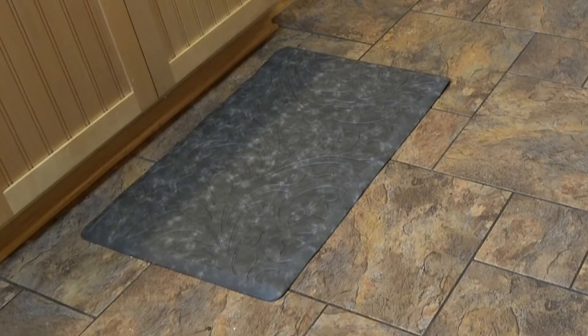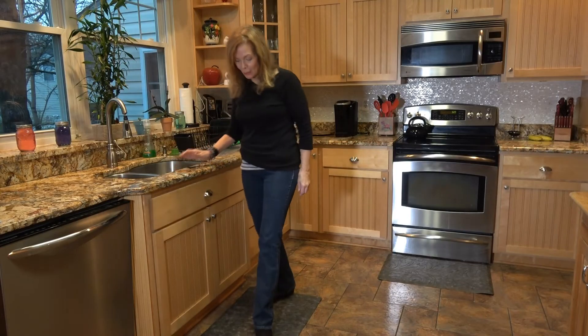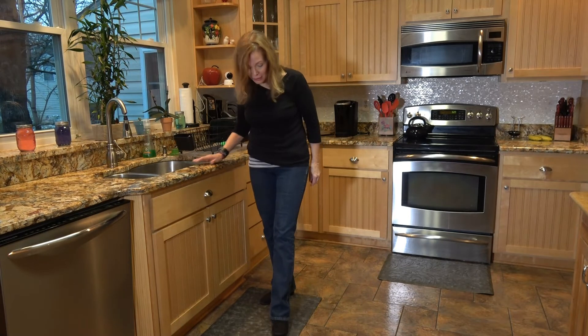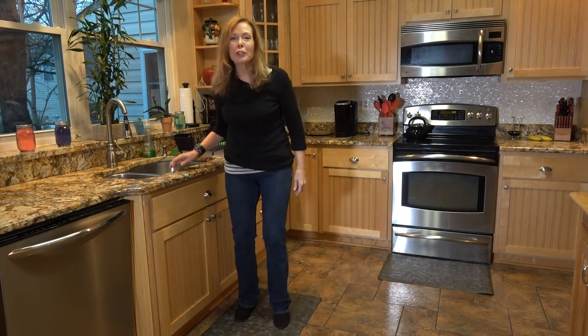Here is a closer look at the color and design. The variegated, mixed color is great for not showing dirt or lint as well as a solid color does. I'm probably going to keep one in front of the sink and move the other in front of the refrigerator. The anti-skid surface is a safety feature and it feels good under my feet.